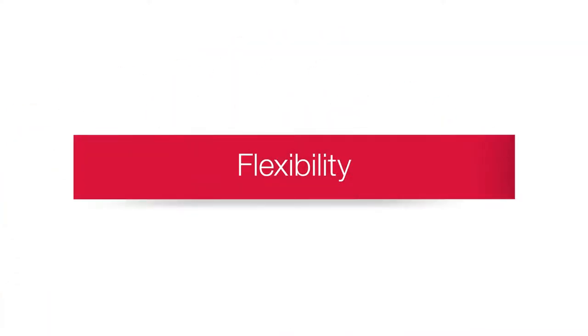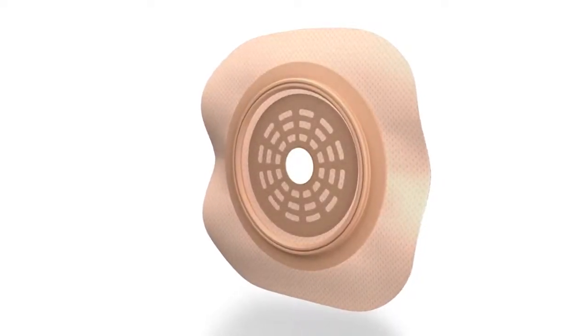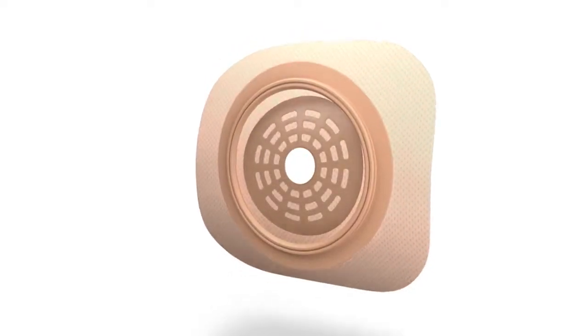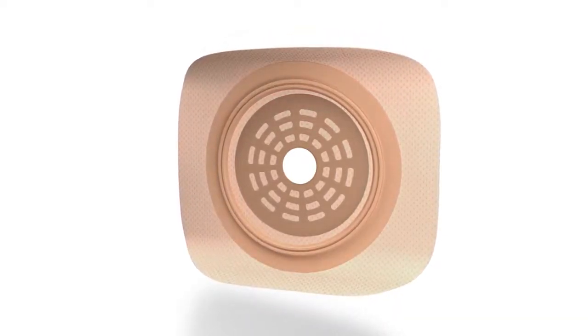The adhesive border barrier is formulated to be thin and flexible and to move comfortably with the body. This flexibility helps prevent edges from lifting due to moisture or motion, which helps to support desired wear time.